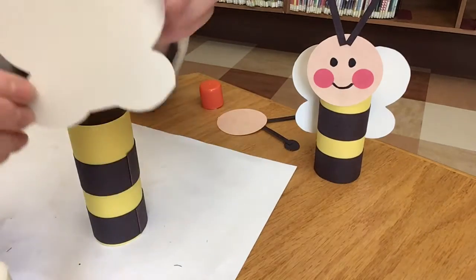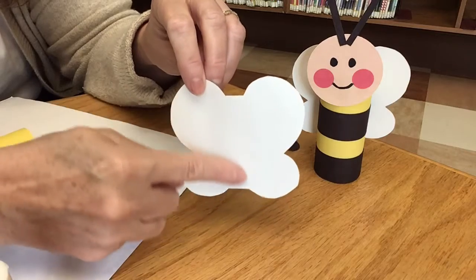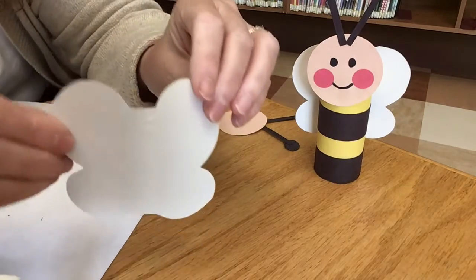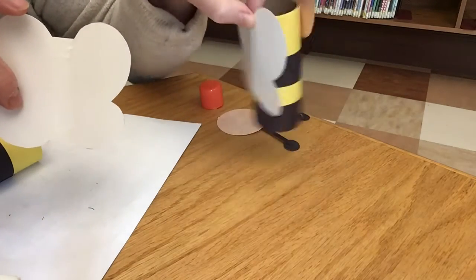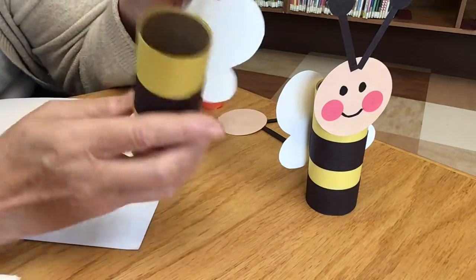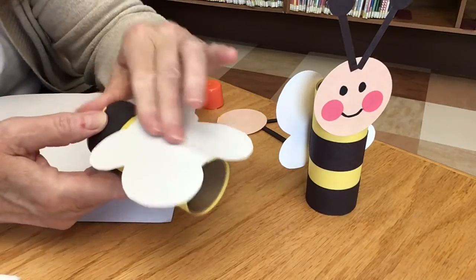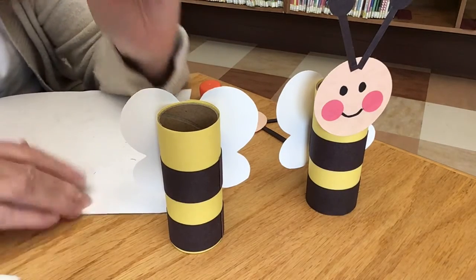Here are your wings. Right down the middle — only in the middle — is where you put your glue. It's just one swipe, not on the outside edges, because we want our wings to stick out and not lay flat against his body. Find where the seam is in the back, line it up, and push it right on. Rub it a couple of times to make sure the glue soaks into the paper, and there — his wings are on!